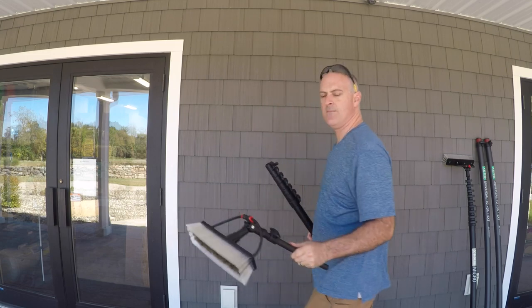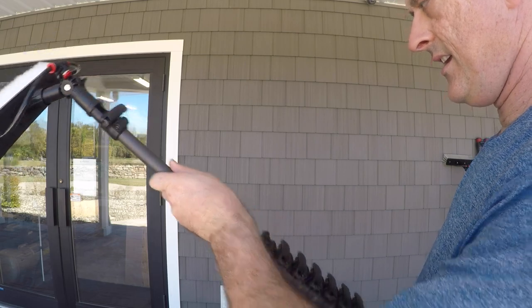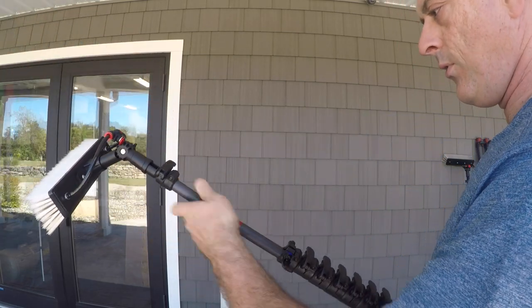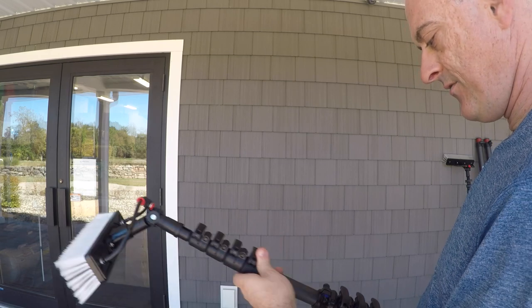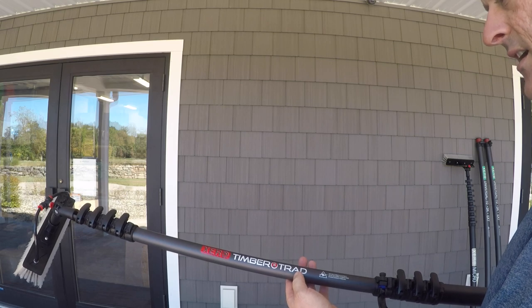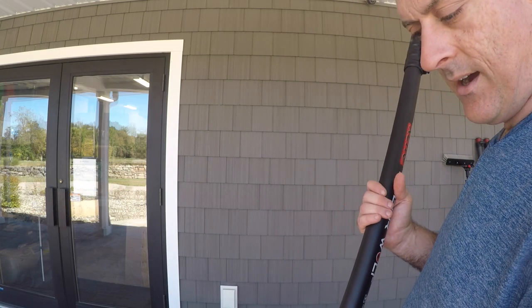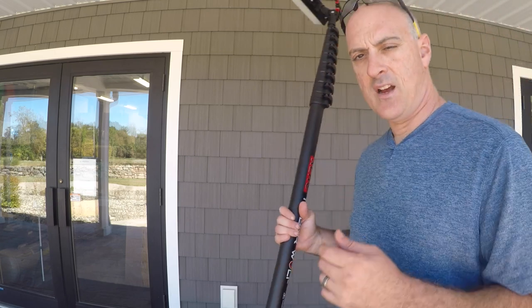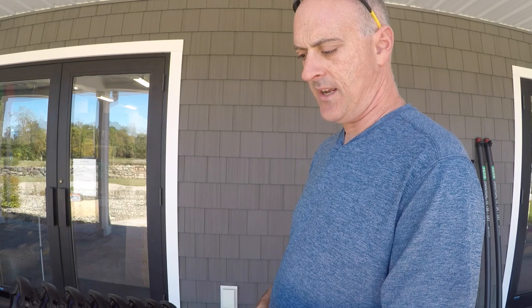It's nice to have a little handheld pole when cleaning first-story residential work instead of using the whole pole. Another feature is the 20-foot Zero Timber Trad pole — this is not just basic carbon fiber modulus, it is high-high modulus carbon fiber, which gives you added stiffness and rigidity.